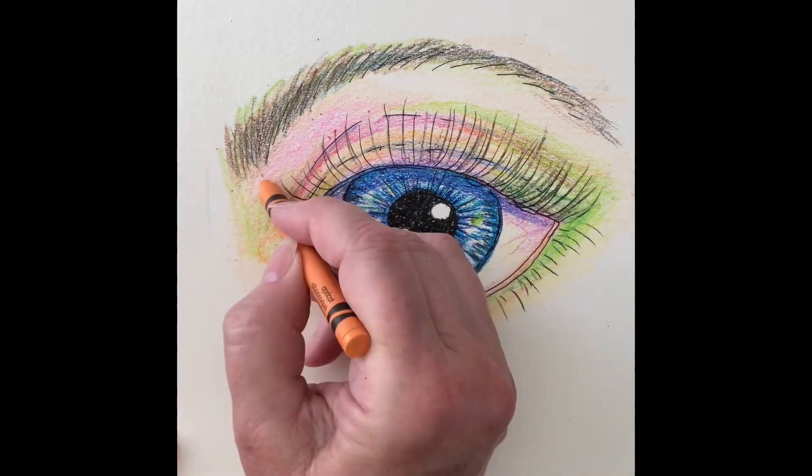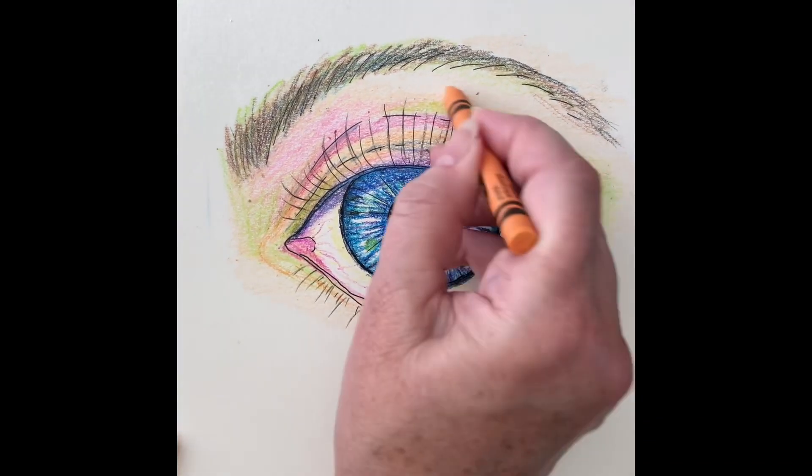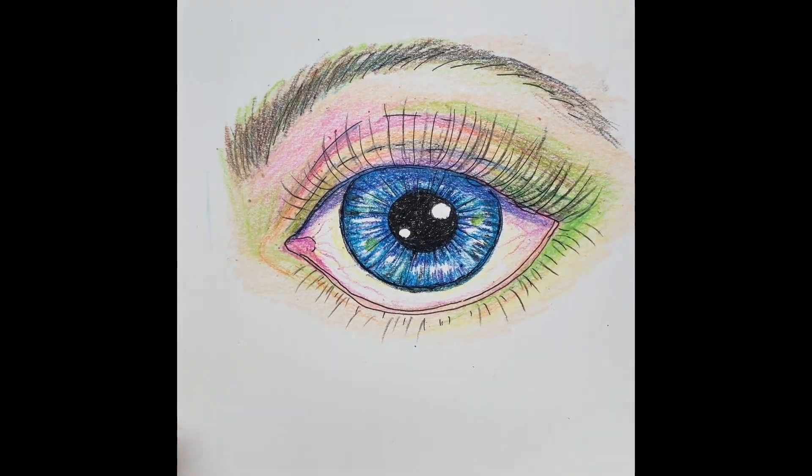I wish I could see what you're doing too. Thanks for watching — this was really fun and stay tuned. I'll be drawing more how-to draw realistic things with Crayola soon. See you later, bye!